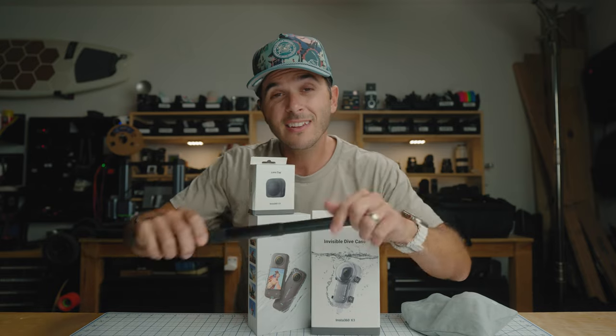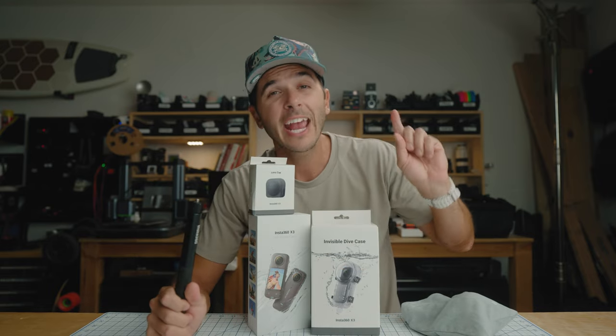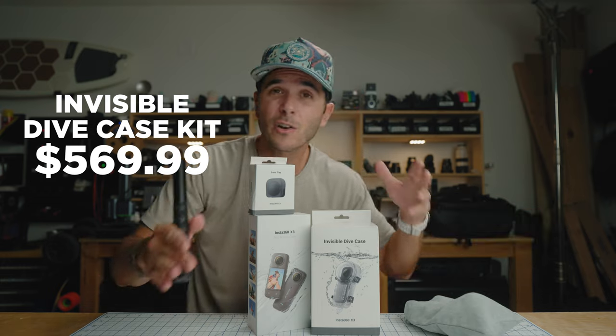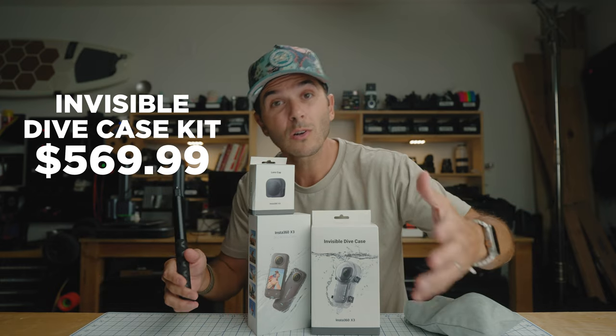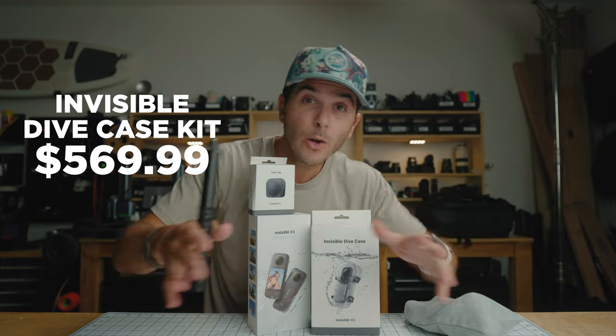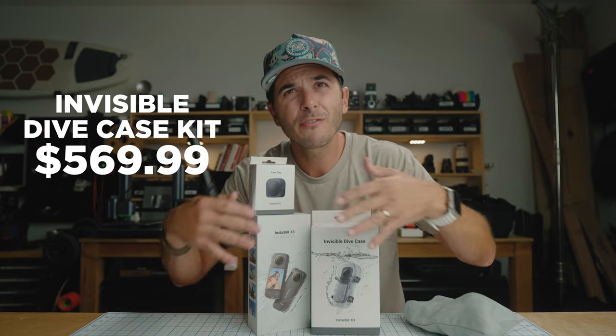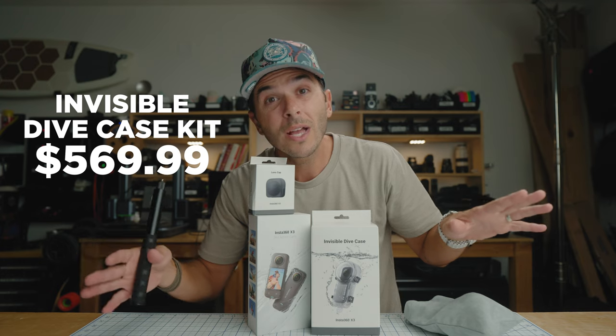They are also selling a whole kit where you get the X3, the dive case, a rubber lens guard, the invisible selfie stick, and a floating handle — all for $570. So if you're a scuba diver, snorkeler, or free diver starting from scratch and want invisible selfie stick shots underwater, the whole kit is $570.